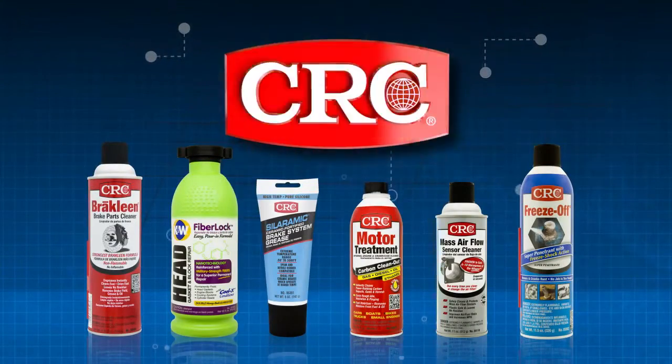This tip is brought to you by CRC Industries, makers of Brake Clean, the number one brake parts cleaner.